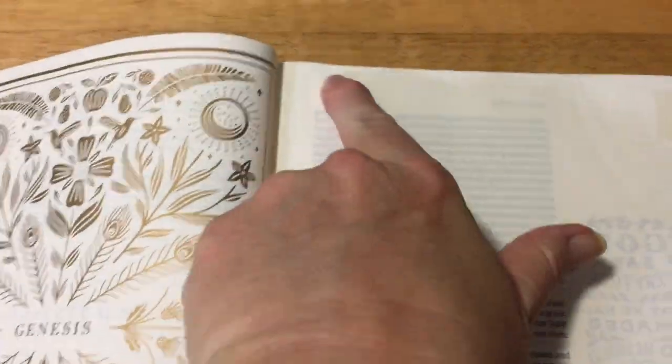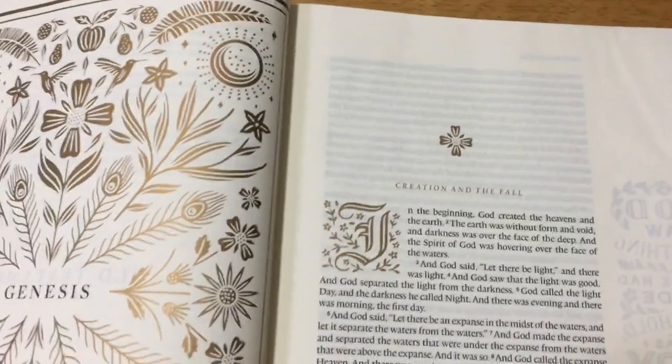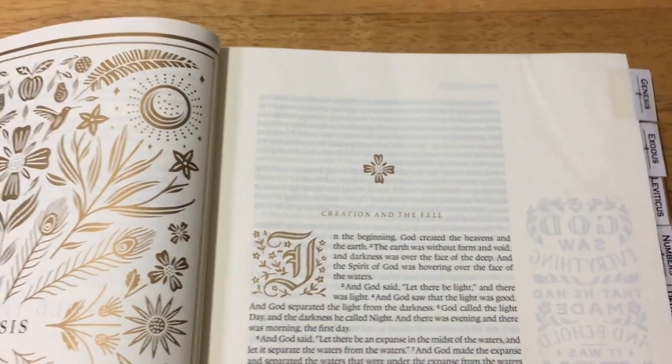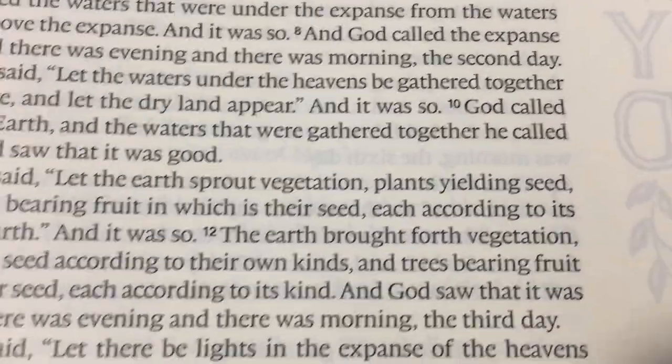At the beginning of every book you also have a whole heap of room up the top, so you can actually put in your own introduction to the book. This book is actually line-marked as well.